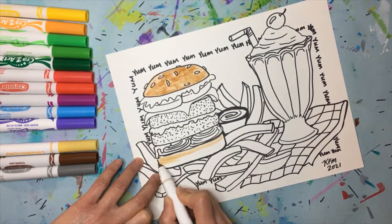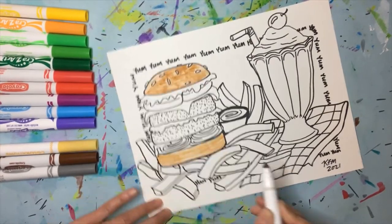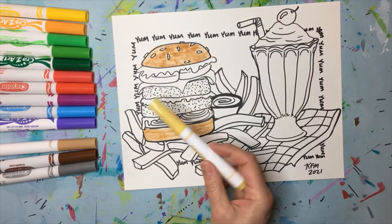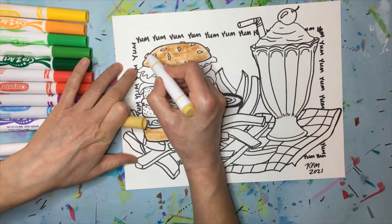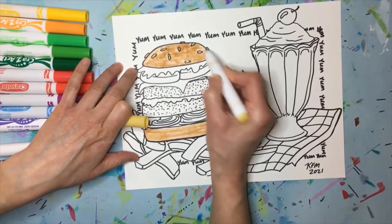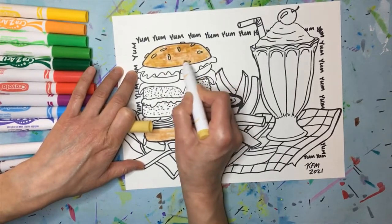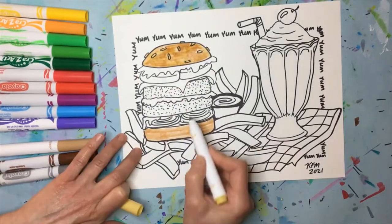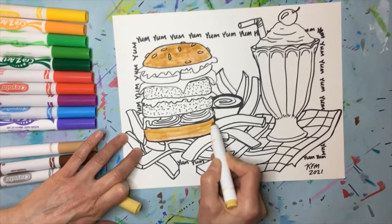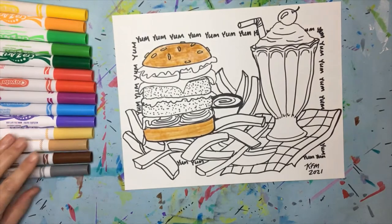I've colored the bun in. You can always make things more interesting by adding colors — from the multicultural pack, this really cool custard almost-cream color. I'm going to add it to my sesame seeds and also a little bit on top of that tan, and you can see how it warms it up because this has a yellow tone to it, giving it a nice toasty bun look.